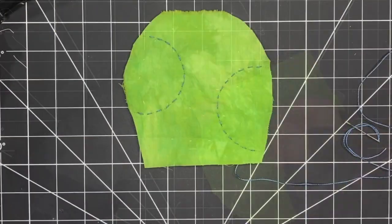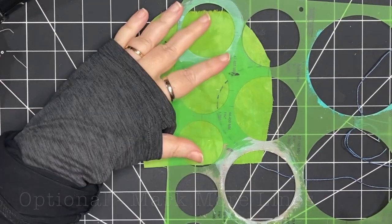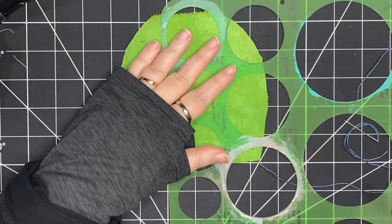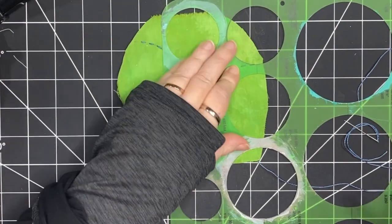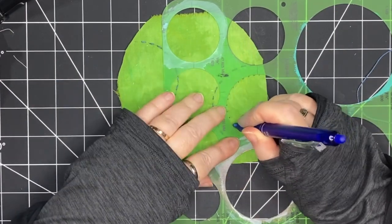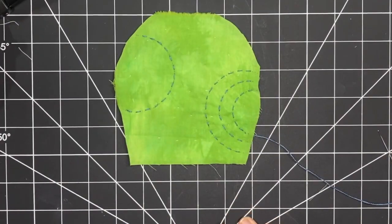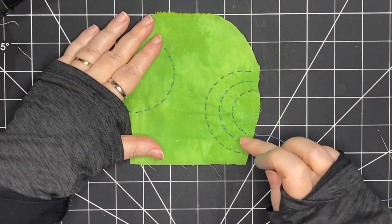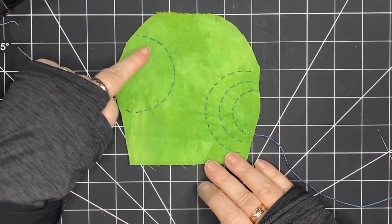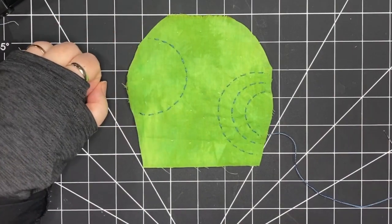Sometimes marking where you're going to stitch — particularly on a solid color — is really helpful to keep track of where you're going, and it makes for a nice crisp line. This is an optional step to mark more lines to follow that circle; you could definitely do it by eye. I'm making another row in that same sort of rainbow shape, so I've done that on the right-hand side, all with marks, and on this side I'm going to stitch freehand following those lines.